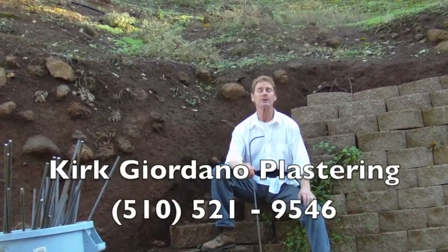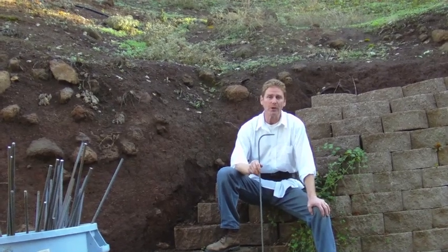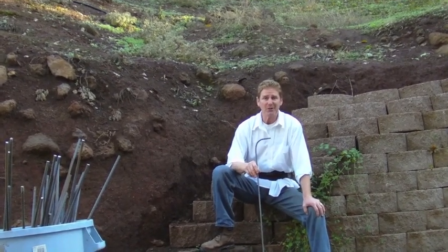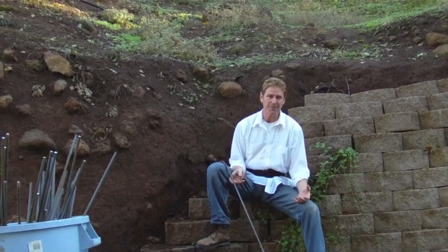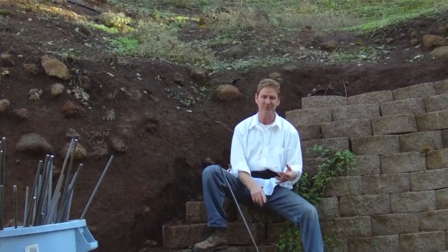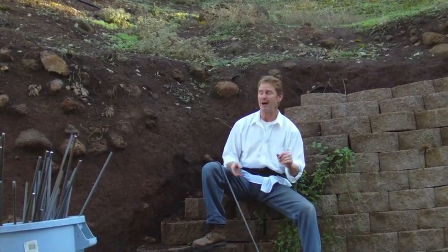Hi guys, Kirk here with Kirk Giordano Plastering. Today what we're gonna do is something really unusual. It's probably gonna take me 50-60 hours and I'll try to compress it into 10 minutes at the most. I'm at my wife's parents' house here. They have a property kind of like Disneyland where you've got waterfalls, beaches, fish ponds — you name it they have. It's really cool. We'll show you a little bit about it.